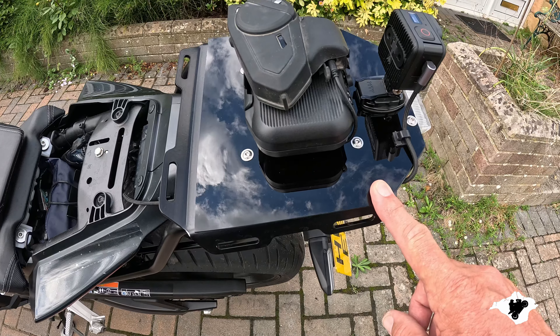One thing I will mention is that the USBs are only live when the ignition is on, so that is one good thing.